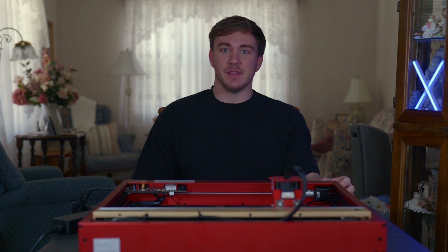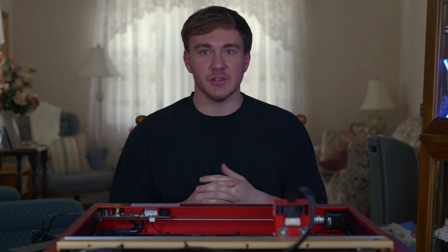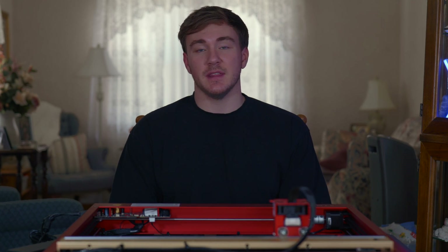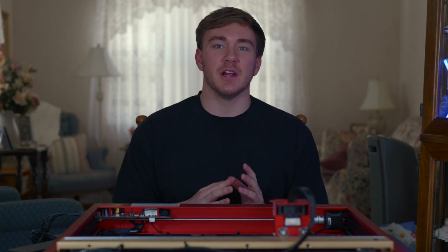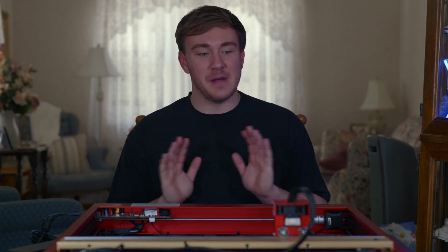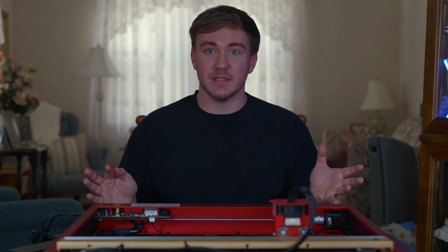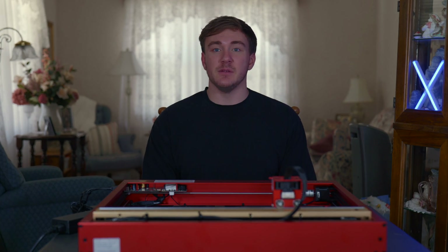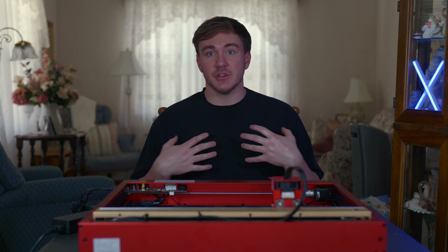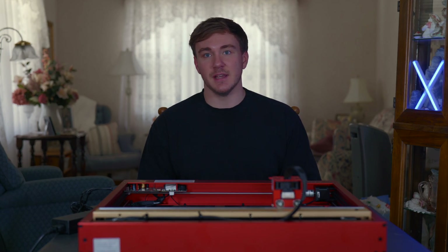I'm so impressed with how nicely it's put together. If you're worried about it being too cheap or worried about spending that much money and getting junk, I promise you don't have to worry. They are not sponsoring this video — I am not biased at all — but I have to say I've enjoyed using this laser. Not only does it look good, but it was incredibly easy to set up. I'm an electrician so I have some handiness to me, but I'm telling you anybody could have set this up.